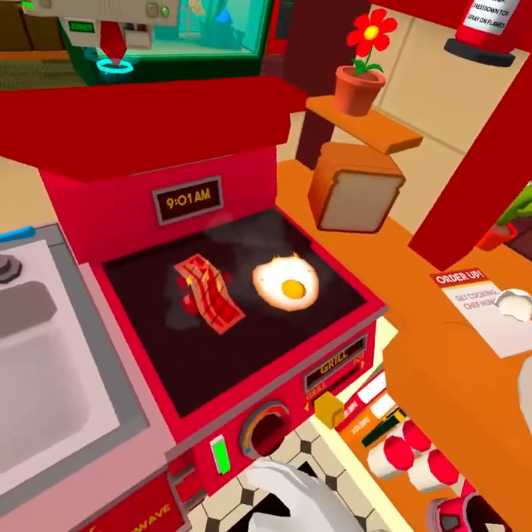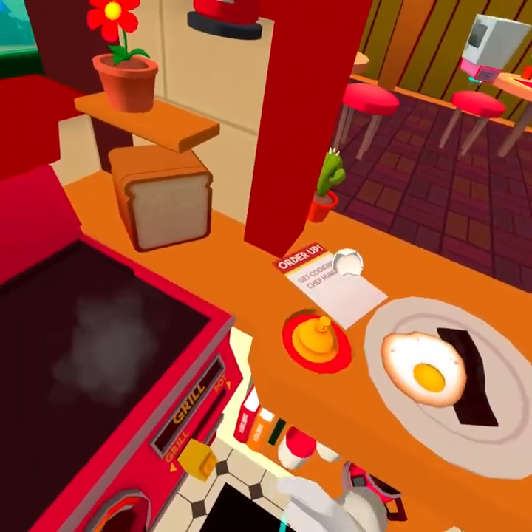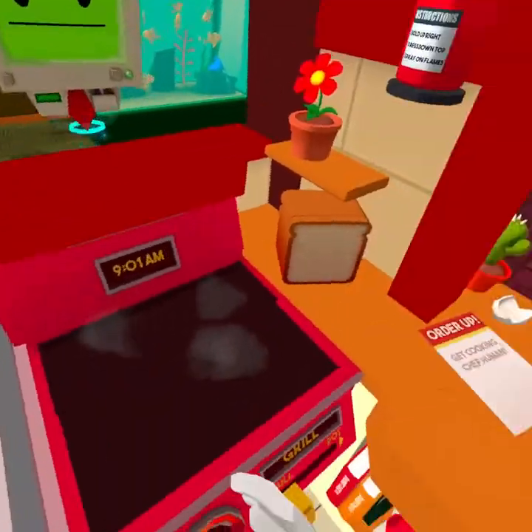That was good. Now put your creations on the plate and you can ring the bell to send it out to the restaurant. Yeah, it's a little bit burnt but it'll do.